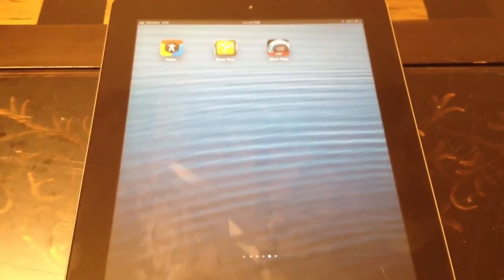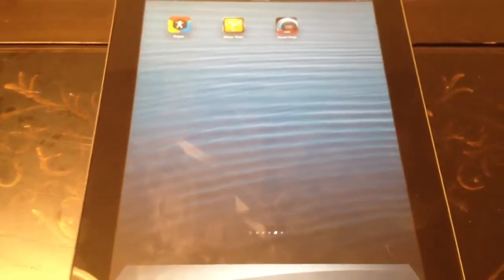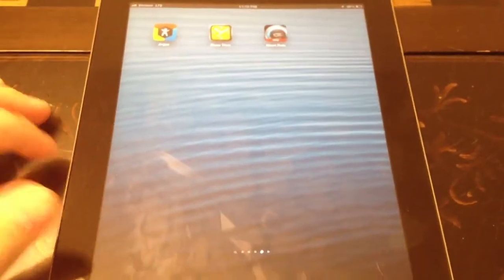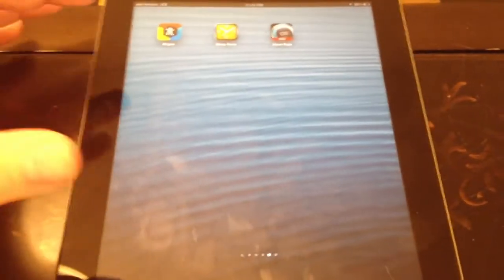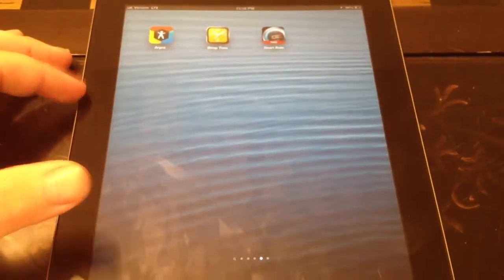Hey guys, Run to Be Healthy here. I wanted to get this out tonight because I promised people I would do a video review. So here it is. I apologize in advance because I am recording on my iPhone and I loaded these up on my iPad. These are iPhone apps so they are going to look a little funky, but just bear with me.